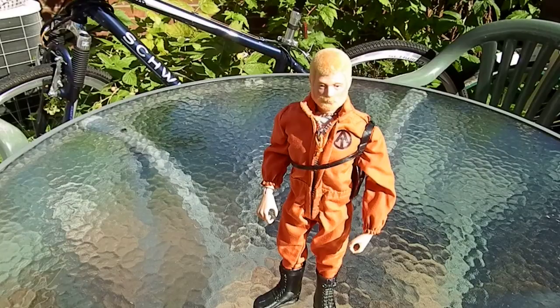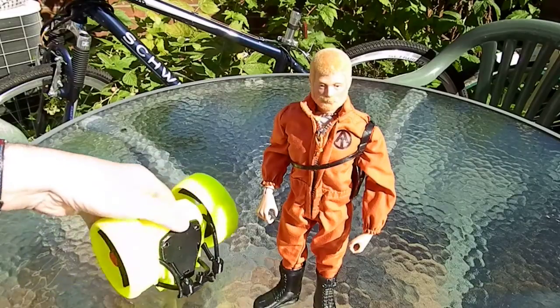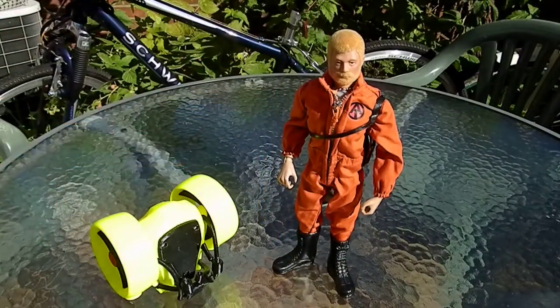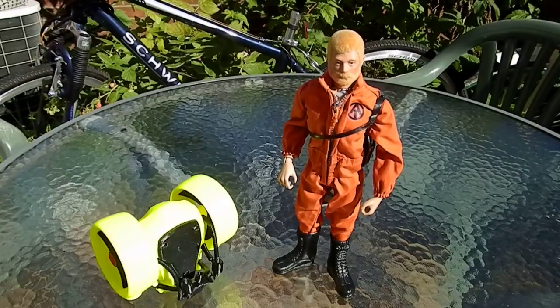With my 3D printer, I thought it's time for G.I. Joe to have a new vehicle, and here it is. It's the G.I. Joe Jetpack. It's designed to be compact, to fold together so that he can carry it on his back or it can be carried in a small vehicle like the ATV.